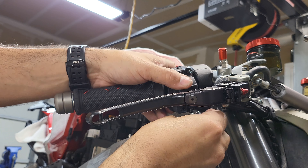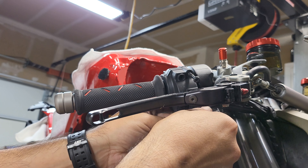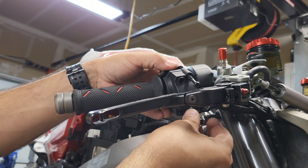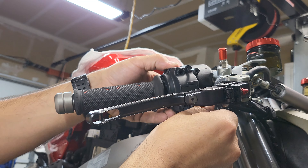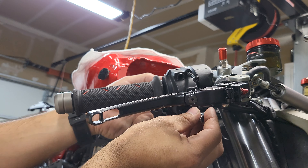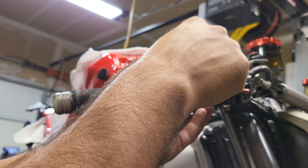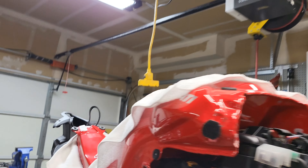The upper Phillips screw is backed out. I'm going to finish backing out the lower one and separate the two halves. The front half comes completely off; the back half will stay attached. That's going to allow you to expose the nubs.